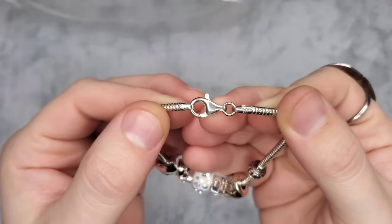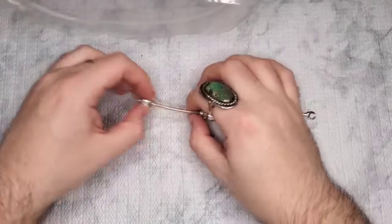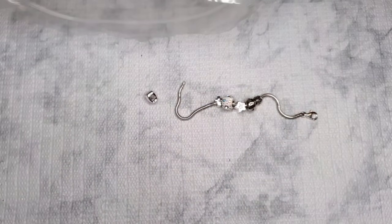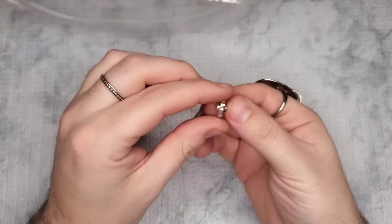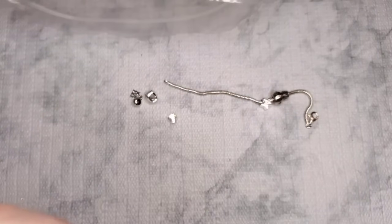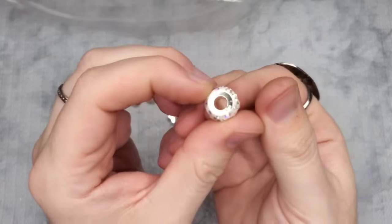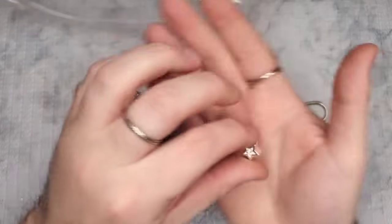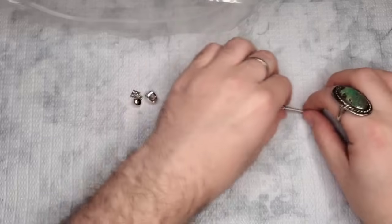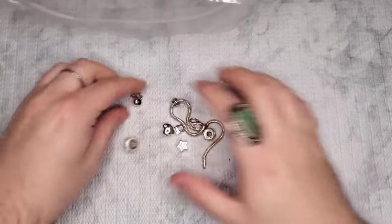We have a bracelet marked 925 Italy — not Pandora but very Pandora style. We have all these little charms: one says RB Thailand 925 — a little heart; one marked IBS Thailand 925; a little cross marked IBT 925 with clear and aurora borealis rhinestones — stunning; a little star; a little charm that says 'Family'; and what must be just a spacer. So nice — we'll test all of that.